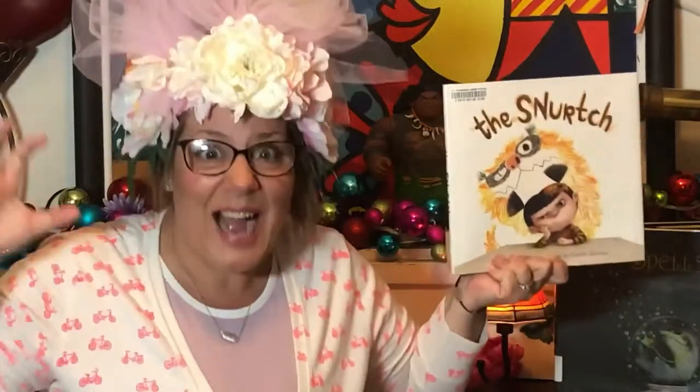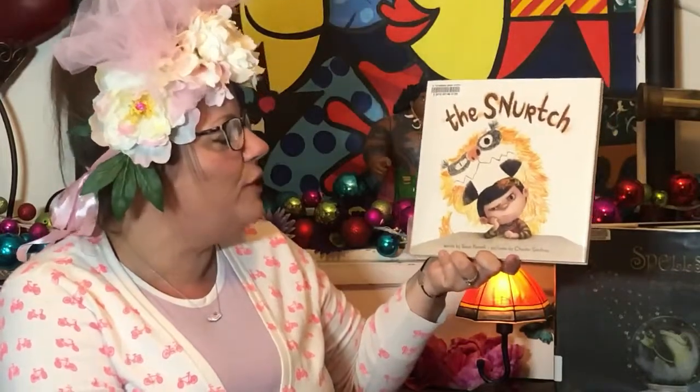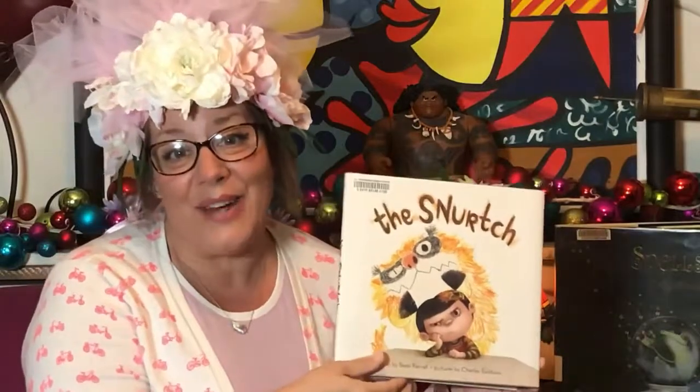But first I have to put on my seeing eyeglasses so that I can see the words. So now I have on my listening hat so I'll listen to the story, and my seeing eyeglasses so I can see the words of The Snarch. This book is written by Sean Farrell and pictures are by Charles Santoso — which we know what pictures means: that means illustrated, right?